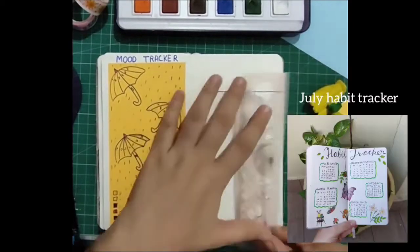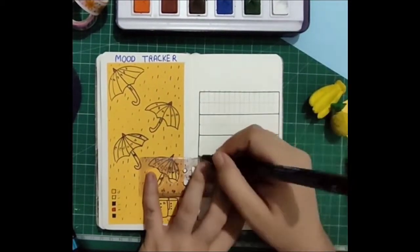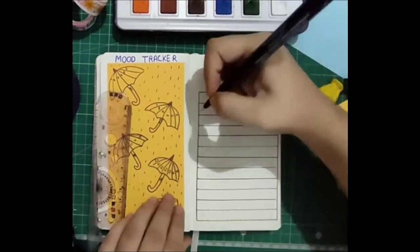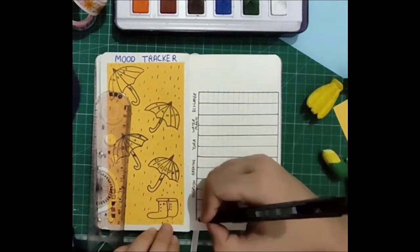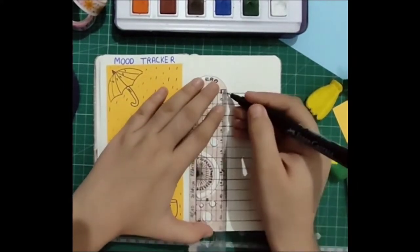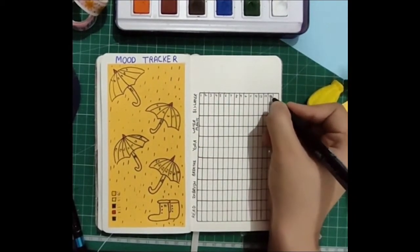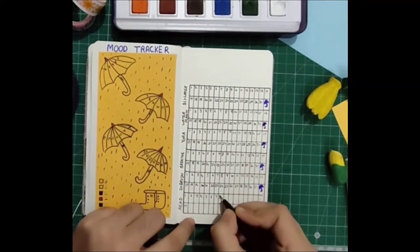Next we have the habit tracker. I already made the pencil draft to save time — this one is quite complicated. Horizontally I divided the boxes 0.5 centimeters apart; August has 31 days, so it's 16 boxes in a row with one box left. Vertically I divided them two centimeters apart, a total of 12 centimeters for six habits, further divided into two halves — giving 16 boxes each with one 0.5 centimeter box remaining. I'll put everything in the description below. I took the liberty of drawing a tiny blue umbrella in that one leftover box.